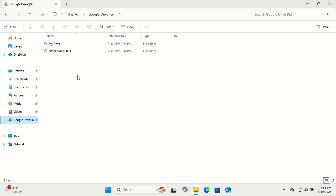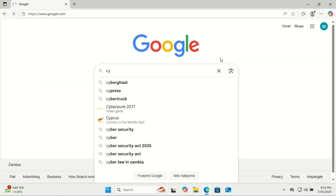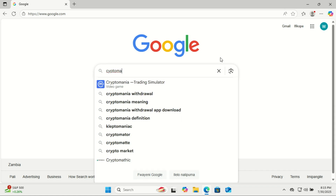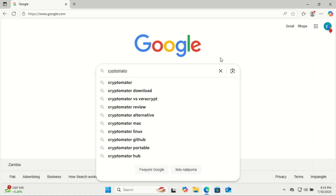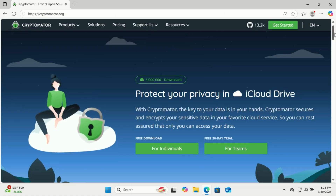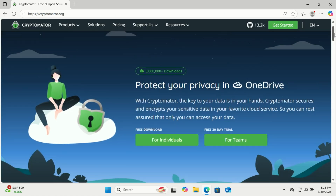Even if someone hacks your cloud account, they can't read your files without your password. To get started, visit cryptomator.org and download the version for your operating system. It's available for Windows, macOS, and Linux, and there are even mobile apps for Android and iOS.